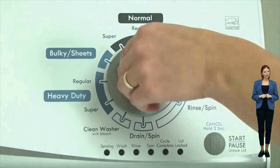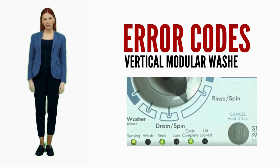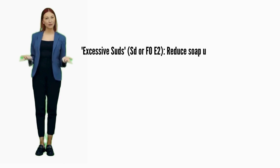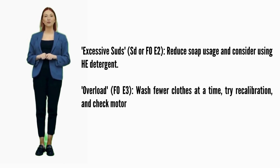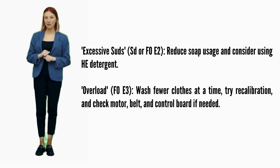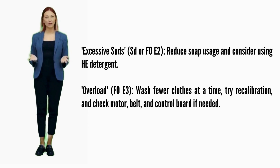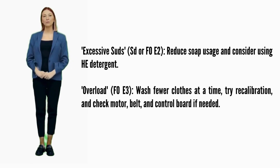Turn off the washer to exit diagnostic mode. In this video, we are discussing error codes and solutions for all brands of vertical modular washers. Excessive suds — error codes SD or F0E2: reduce soap usage and consider using HE detergent. Overload — error code F0E3: wash fewer clothes at a time, try recalibration, and check motor, belt, and control board if needed.